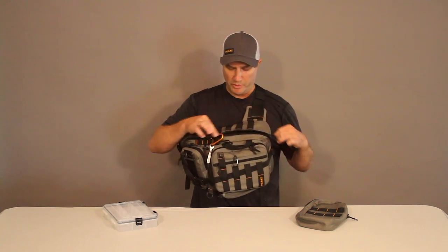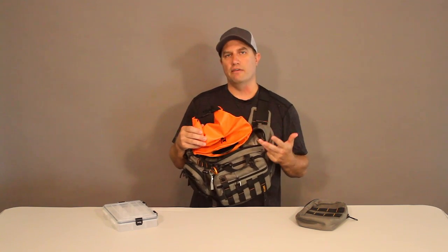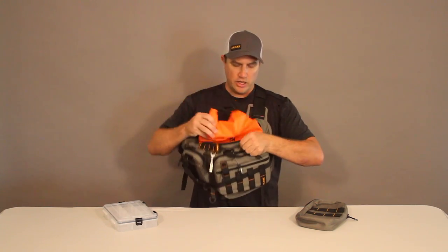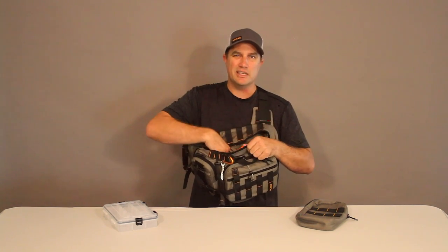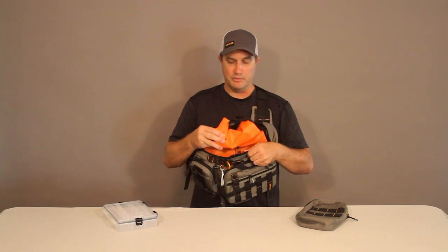The main pocket of the Tory pack features a roll-top dry bag insert, and this is a really convenient place to put items like your phone, wallet, keys, travel documents, or a camera — anything that cannot get wet. Put them in this dry bag, shove them down on the bottom of the pack, and you know that they're going to stay dry no matter what happens. You can also get to other items in this main pocket without having to compromise the waterproofing of the items in the dry bag.